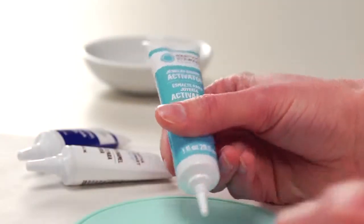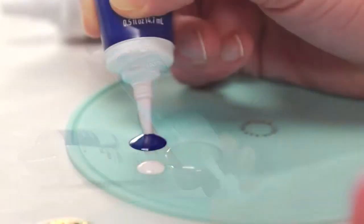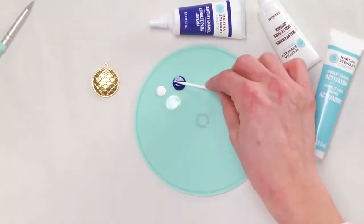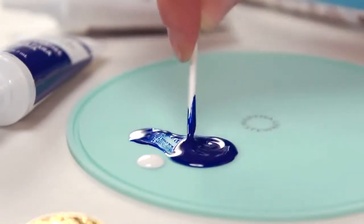On your Martha Stewart Work Mat, measure out two parts of the Martha Stewart Jewelry Enamel Activator to one part of the Jewelry Enamel color you've selected. Mix them both together using a toothpick until a uniform color is achieved.